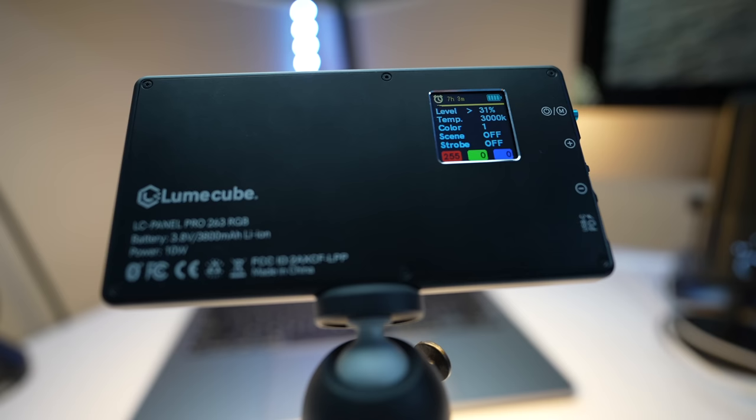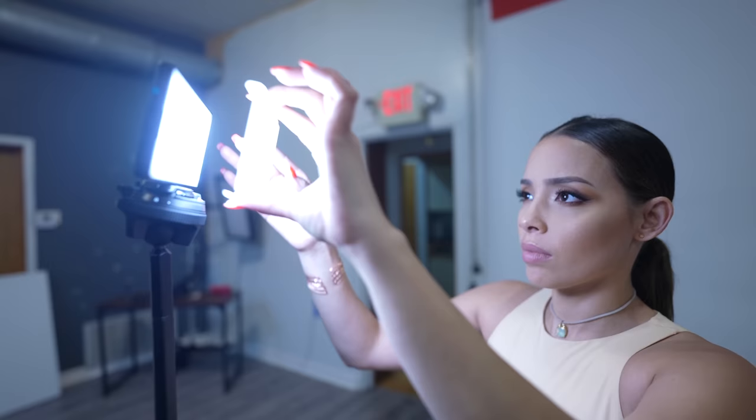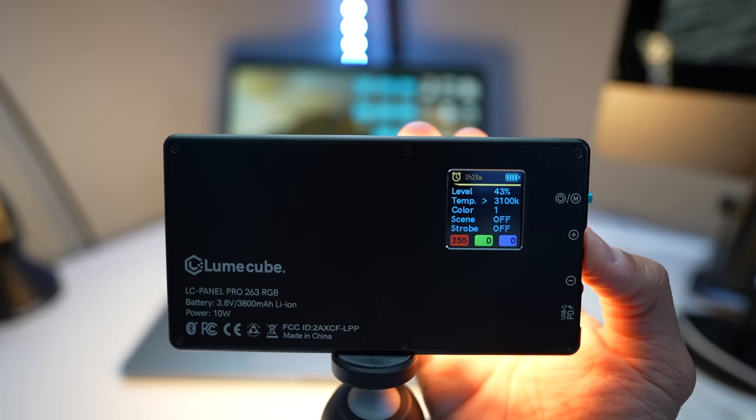Since we're on the topic of lighting, do you see that nice purple kicker light I've got going on here? Let me tell you about this new RGB light that Lume Cube just released. It's called the Panel Pro and it's the largest light panel in their lineup currently, and it produces some really nice soft light. This is a very slim and portable RGB light designed for photographers and videographers, giving you 360 color options with a color temperature range from 3000K to 5700K.